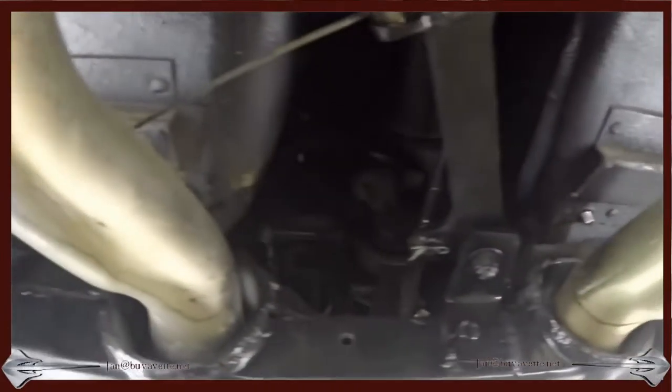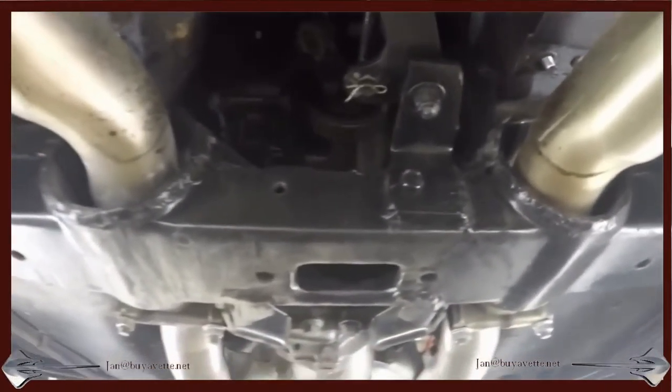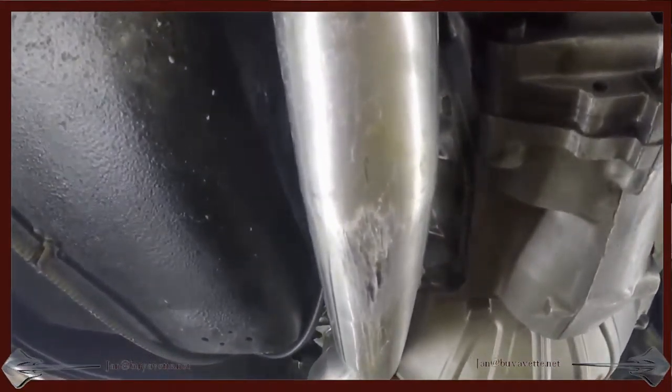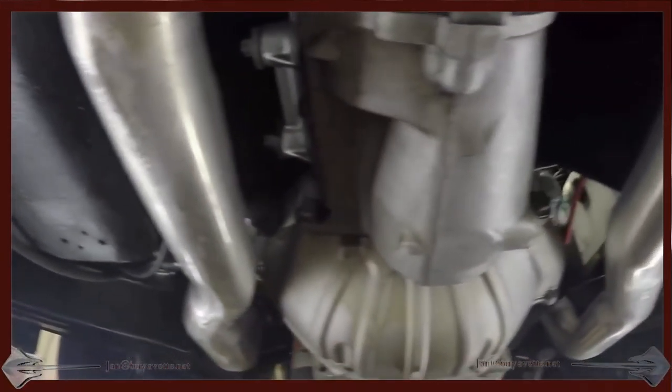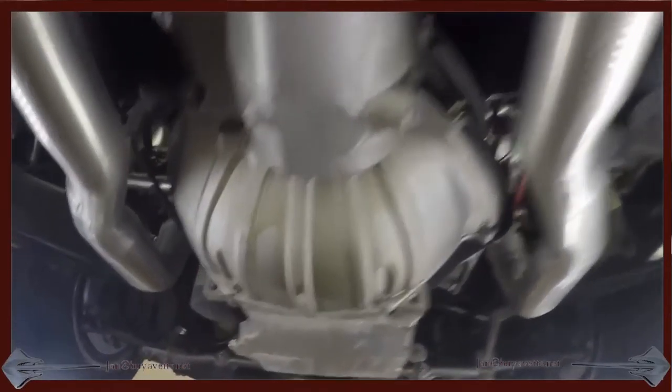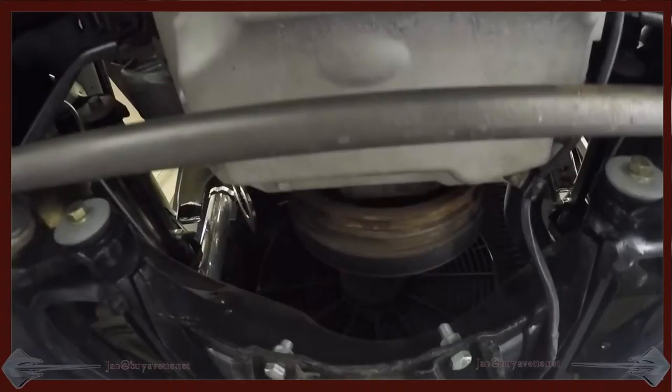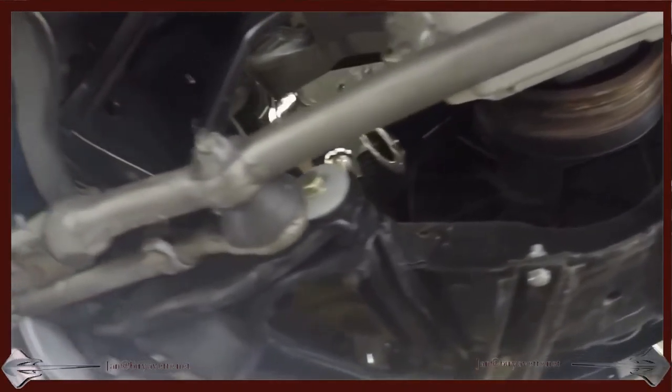Very clean. All components clean and clear. Nice coating. Here you can see the transmission and the engine. No apparent leak, seepage or sweating.